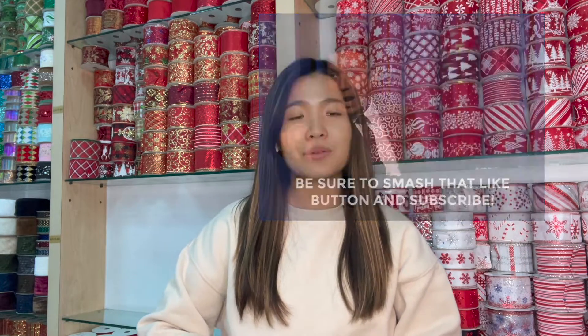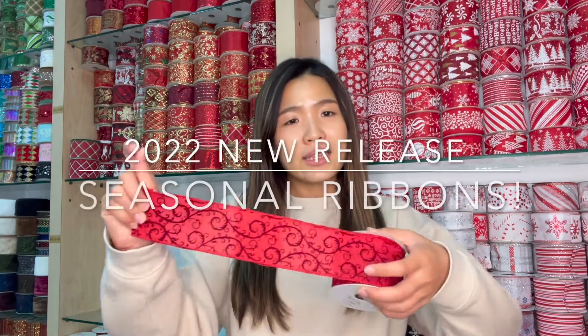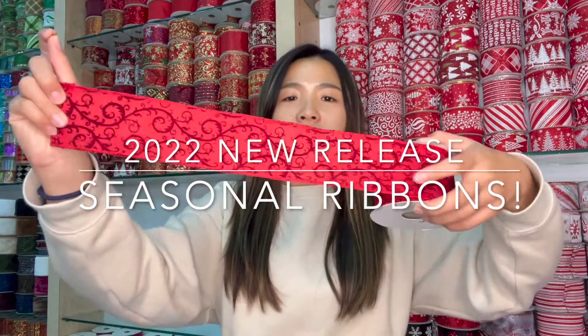That's all I can share about spring couplets. If you are interested, please stay subscribed. And now I'm going to introduce a few of our ribbons, which are likely to be used like couplets for Christmas.